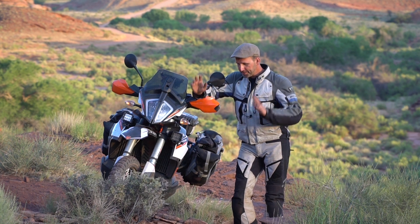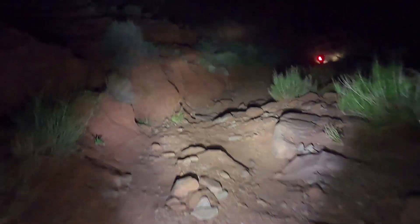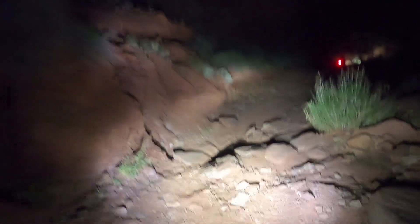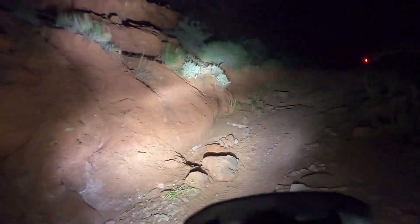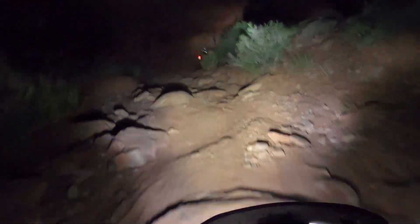Like so many things in adventure riding, last night didn't go as planned. Paul and I headed into Lockhart Basin — we had what we thought was plenty of time to make it through, and one thing led to another and we rode probably 40% of the basin in the dark, which brought me to a great lesson for you today.